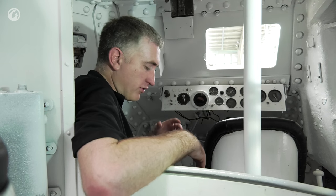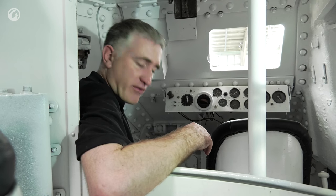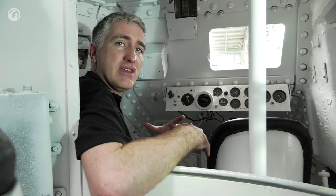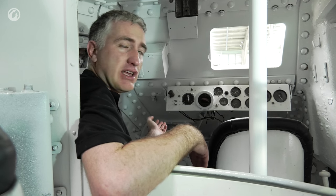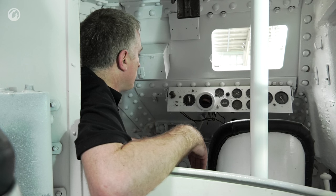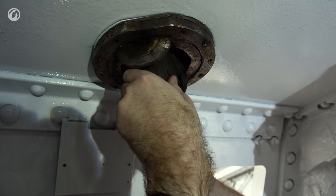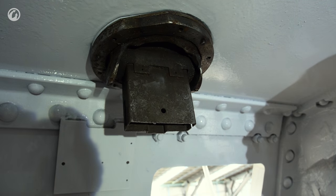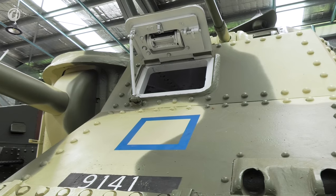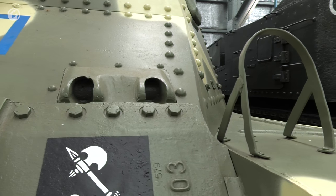Immediately forward of the turret basket is where the seventh man would sit — the radio operator's position. They would have a backrest and cushion here, but with the radio now in the turret, there's no need for the man or seat. This position also had the .30 caliber bow gun — adjustable in elevation but no way of aiming in azimuth. The radio operator would elevate the gun while the driver aimed in azimuth. Completely inefficient — a waste of space, money, and everything.